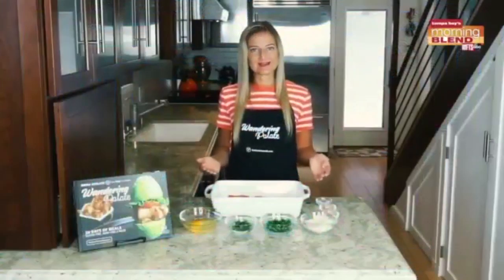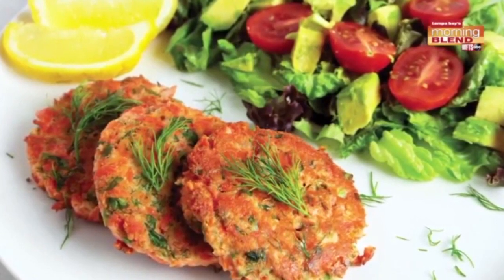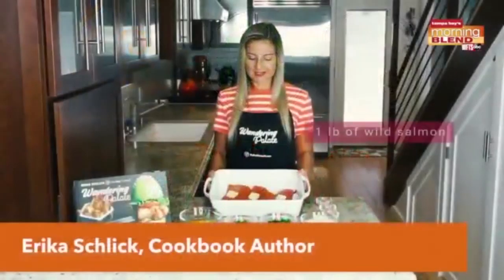Today I'm going to be showing you how to make my salmon cake recipe out of my cookbook Wandering Palette. This is a delicious way to eat your salmon — it almost is like a salmon burger — and it's super simple to make.